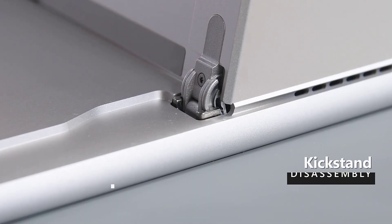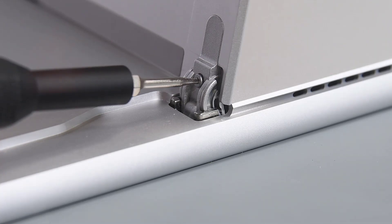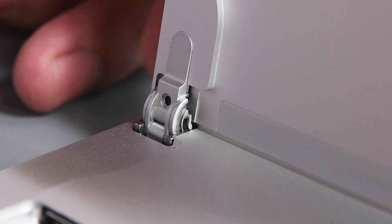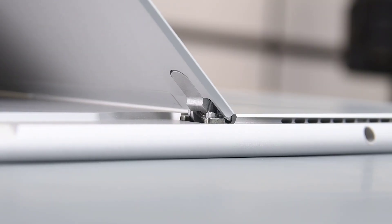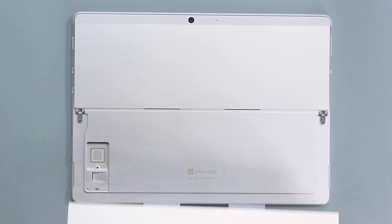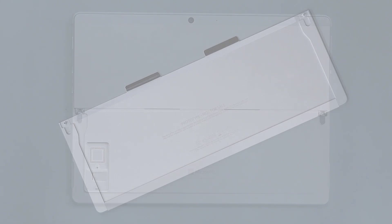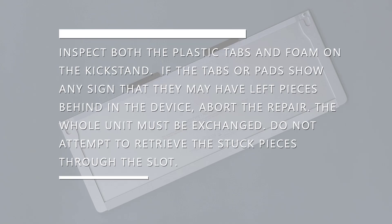While bracing the back of the kickstand with your hand, use your 3IP Torx Plus driver to remove the two hinge screws. While grasping both hinges, lower them to about 45 degrees, and then raise the kickstand about 10 degrees to free it from the threaded bosses on each hinge. Pull the kickstand out and away from the tablet at about a 55 degree angle, making sure the threaded bosses don't catch on the hinges during removal. If the tabs or pads show any sign they may have left pieces behind in the device, abort the repair. The whole unit must be exchanged. Do not attempt to retrieve stuck pieces through the slot.